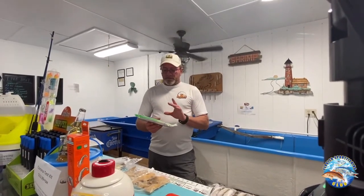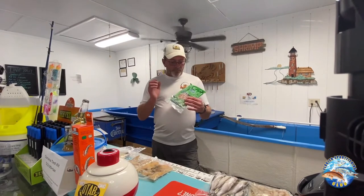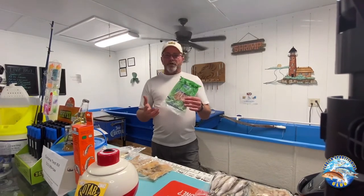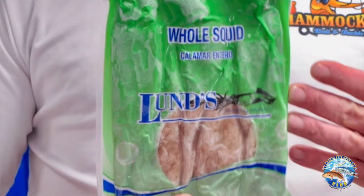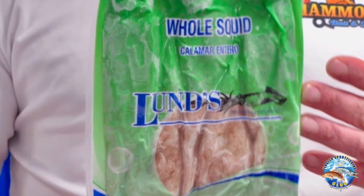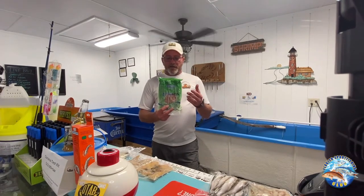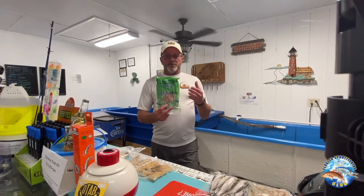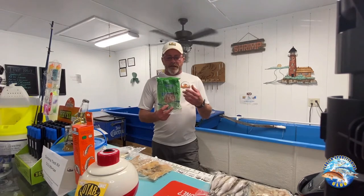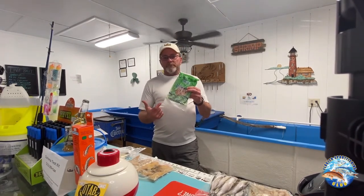Another bait that's great to use, very durable and won't get thrown off the hook real easy, is the frozen squid. This is a whole frozen squid. You can get it in chunks, you can get just the tubes, you can get the wings. It's a pretty universal, versatile bait in our local waters. Offshore guys, you can rig this whole.